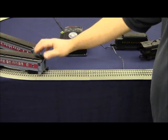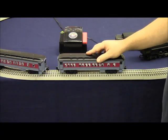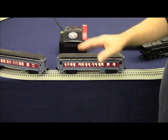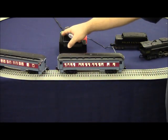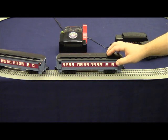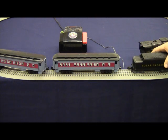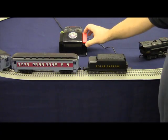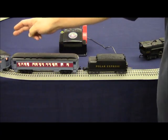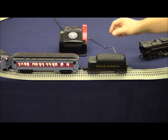Turn the power off and place another car on the track. Power it up — lights come on in both cars and the green light is on solid. No short circuit. Then place the tender on the track and power it up. Lights are on in both cars, green light is solid, and the tender is not shorting out. We can confirm the air whistle works.